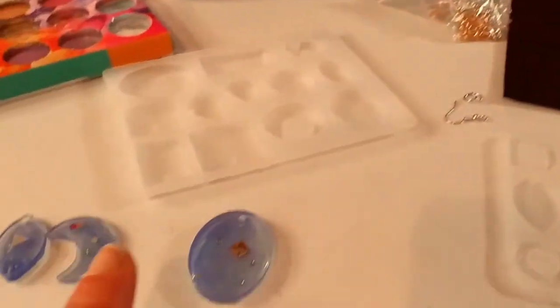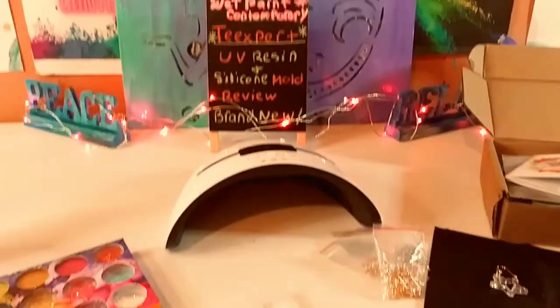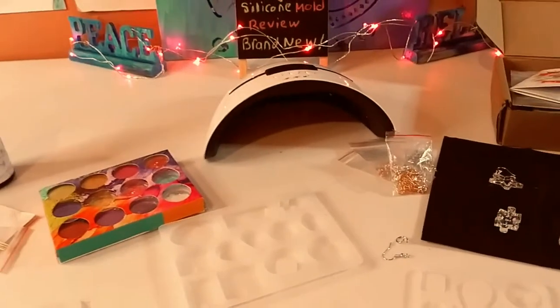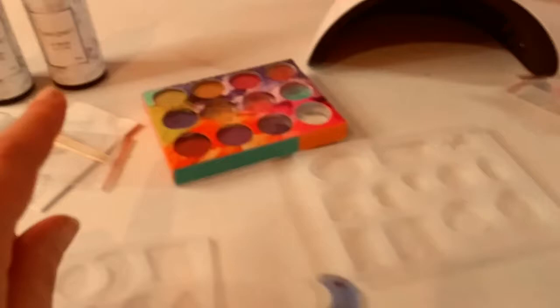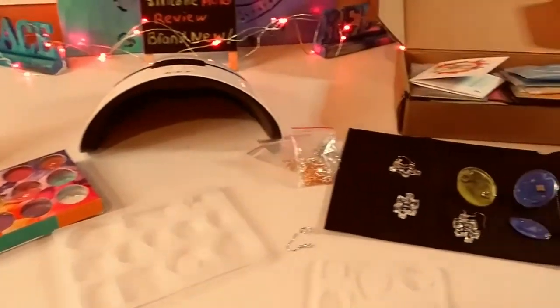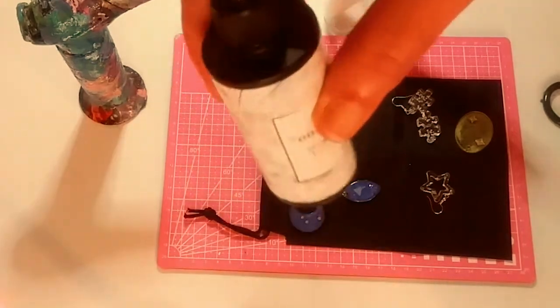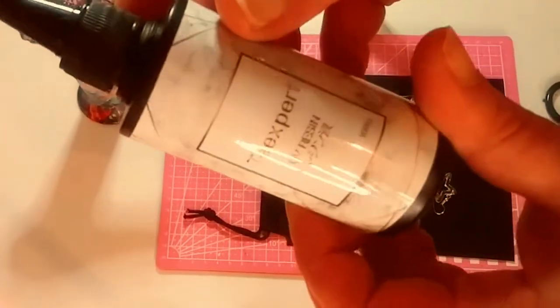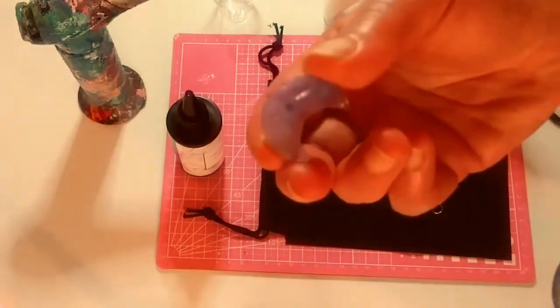So I'm going to show you first what not to do, and then we're going to get into a quick tutorial of what to do — quick tips and tricks. You can get these products on Amazon. Don't shake your UV resin; otherwise you're going to get a lot of air bubbles and you don't want that in your projects. Here are the air bubbles — you don't want that. No one wants air bubbles in their projects.